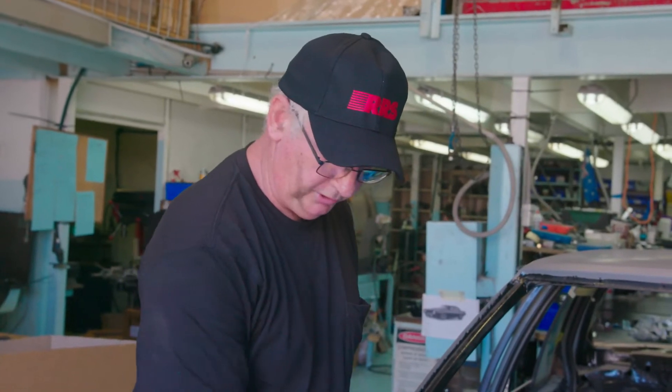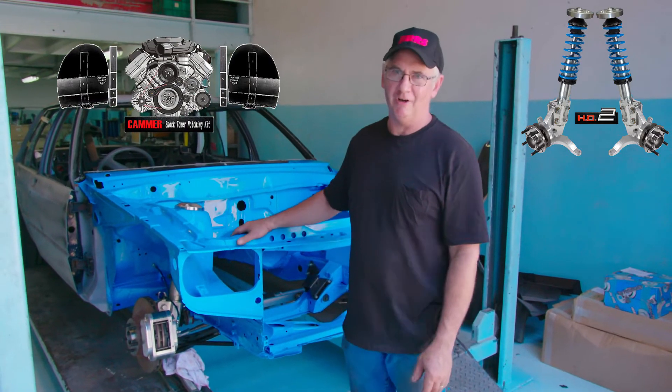This is all made possible by installing an RRS strut front end. So, why would you go for anything less than RRS?